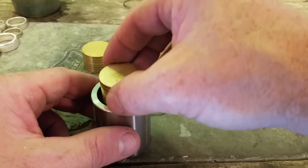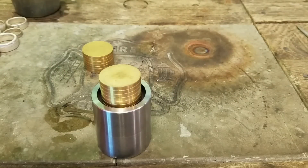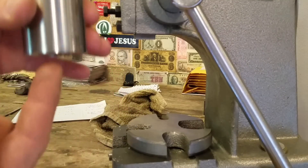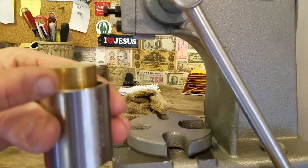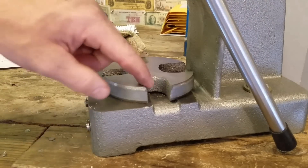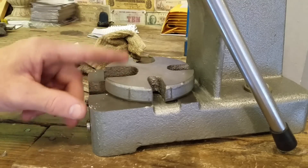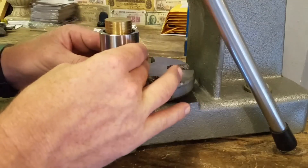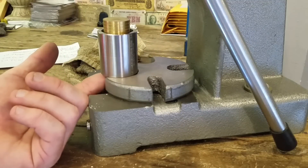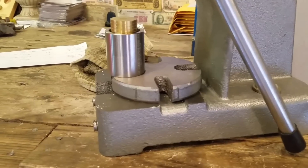Stick the second one on top, even it up, and now it's off to the one ton arbor press. Here we are at the press ready to start pressing down. When you start pressing this second and third one it's going to start coming out the bottom of the die. We're going to have to move our plate to have the biggest hole that this thing can pass through. Make sure you have clearance so it has plenty of room to pass through the bottom, and now we're going to start pressing down.